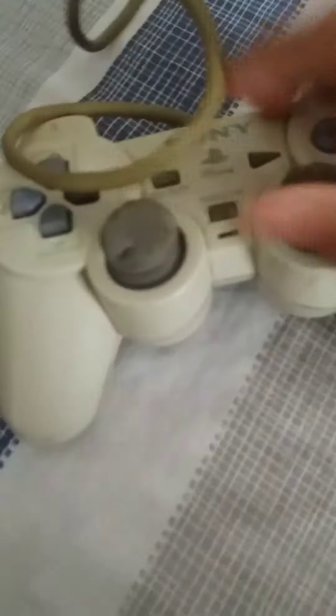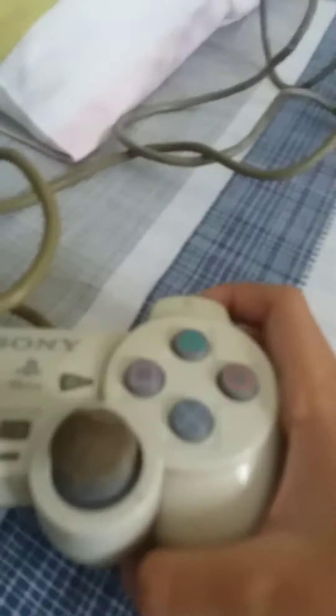This is the collection of PlayStation controllers. Let's start with this one, released in 1995.